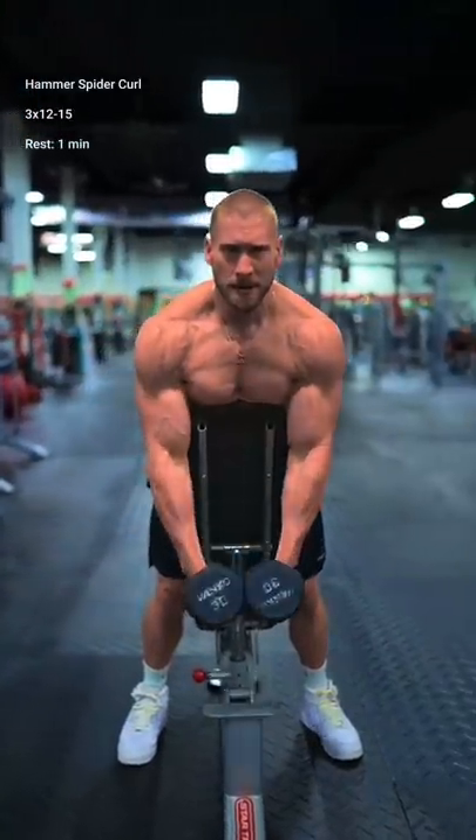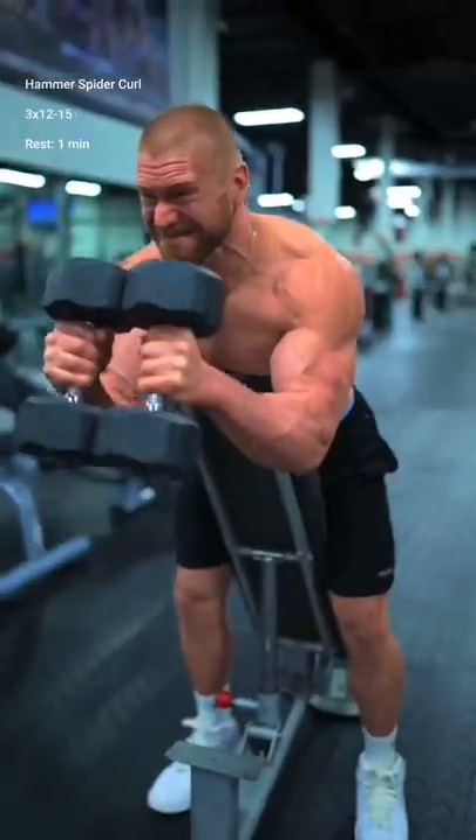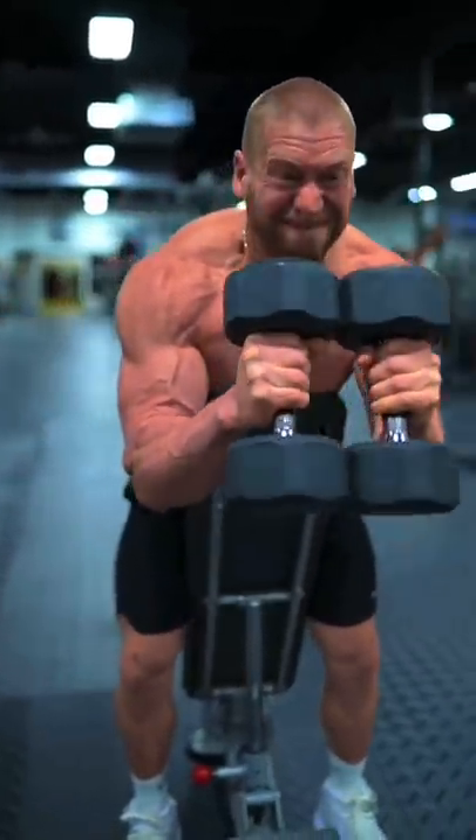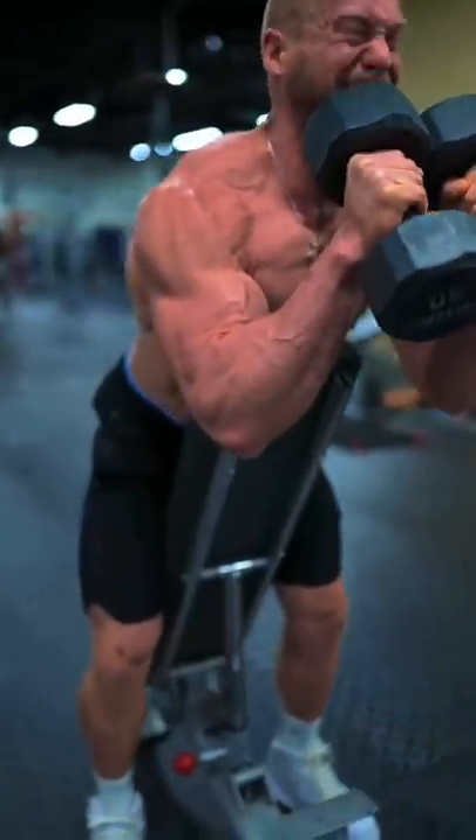Next, hammer spider curls. Drape the base of your chest over the top of a bench and lightly press the dumbbells together as you hold your elbows in. I like to envision that I'm statically holding the top of a dumbbell fly.